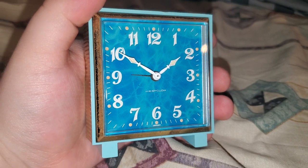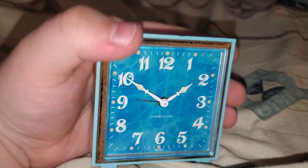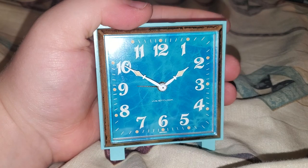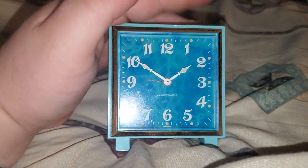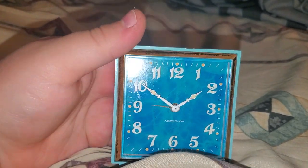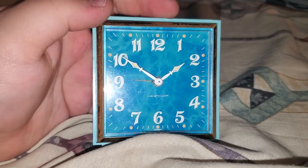And here is my '70s Westclox travel alarm, if I recall correctly. It is baby — it is very baby. 2.75 inches across and down, because it's a square. For my metric viewers, that's about 7 centimeters up and down.